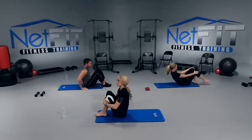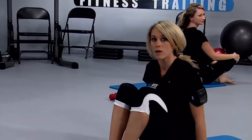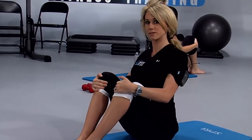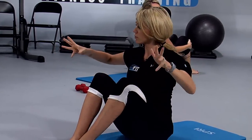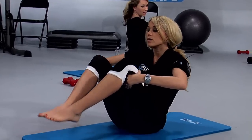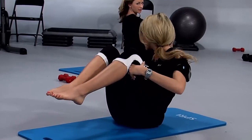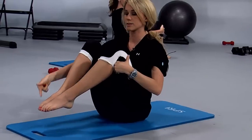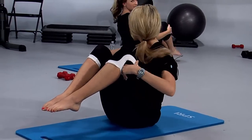We're going to sit up nice and tall. Now what we're going to do is what we call rolling like a ball. I want you to sit up as tall as you can. Open up that chest, which means squeezing your shoulder blades together. Bring your hands on the outside of your thighs, elbows are wide. Now bring your back into a C-curve. Feet come up — we're going to balance. All we're going to do is roll back as far as your shoulder blades and bring it right back up. Do not let those feet come down to the ground. Are you ready? Here we go.